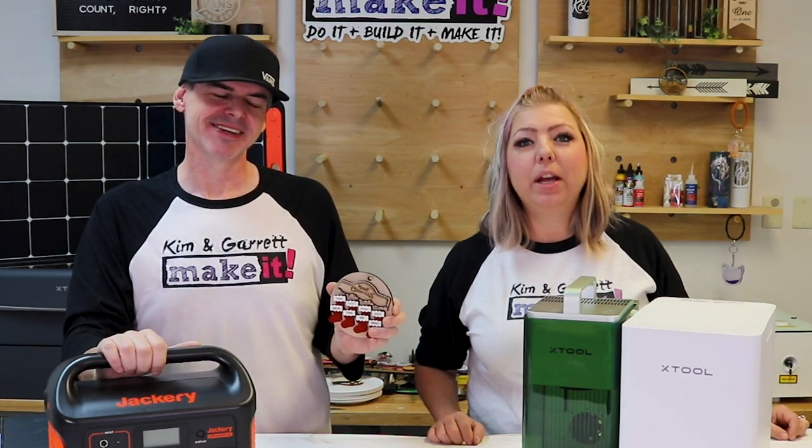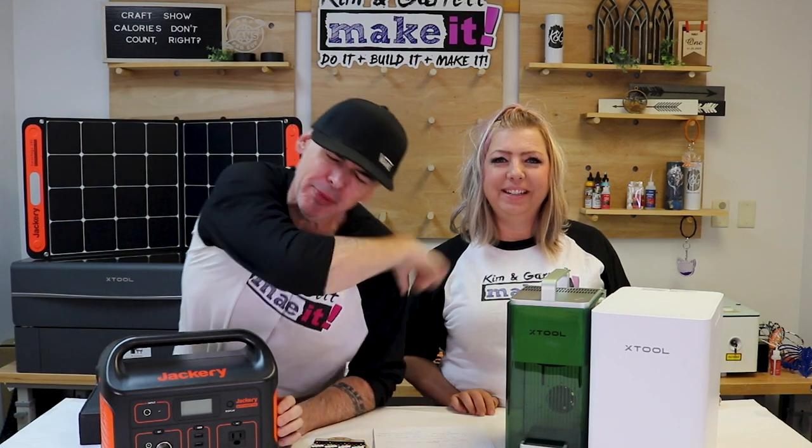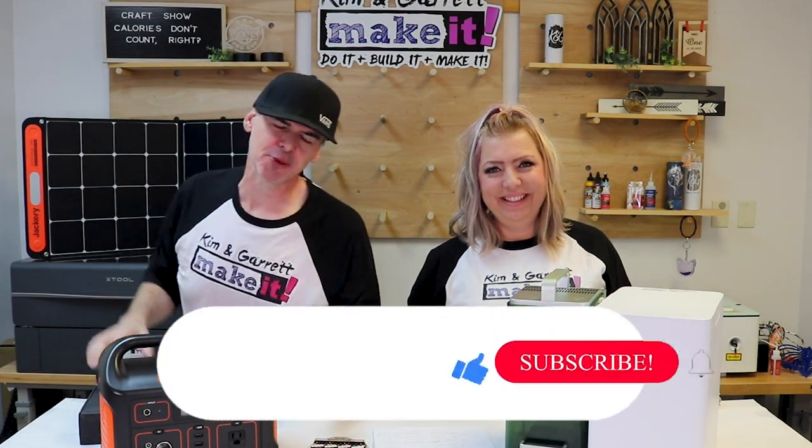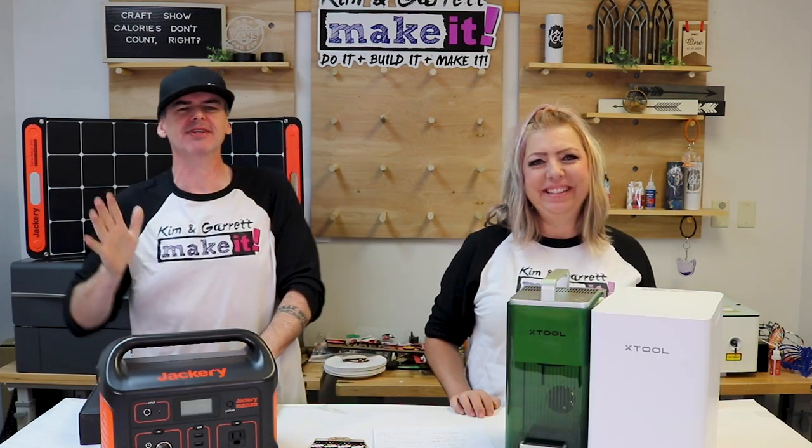How do you make your laser engraved products sell better at craft shows? What is up? Welcome back! We love to build it, make it, and sell it, and we have new videos each week every Tuesday and Friday.